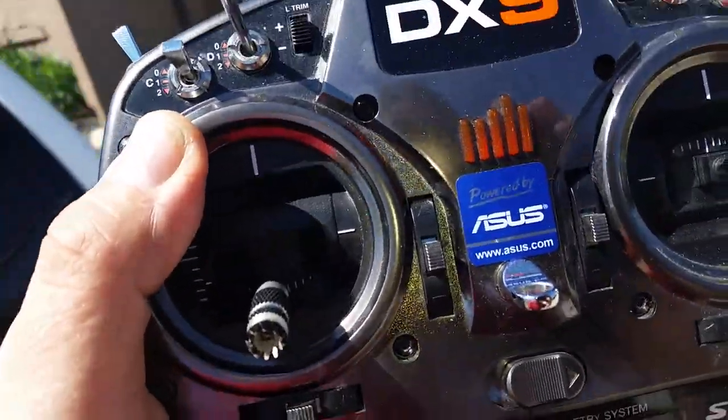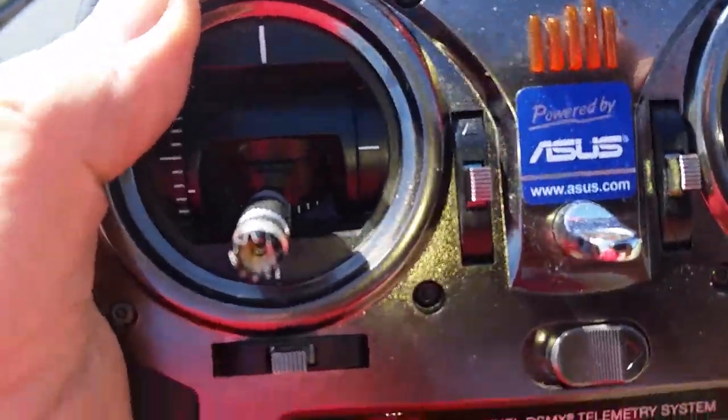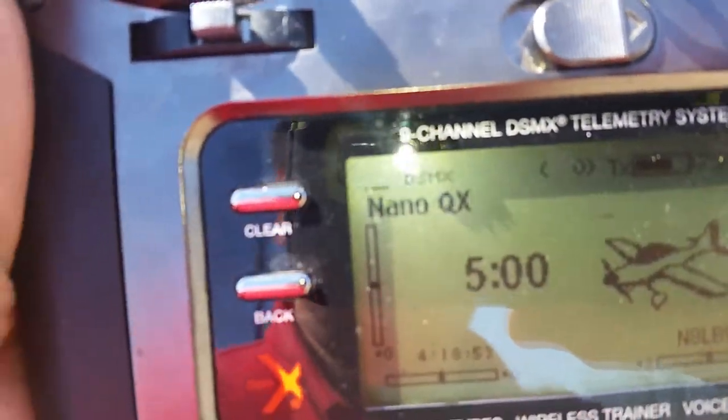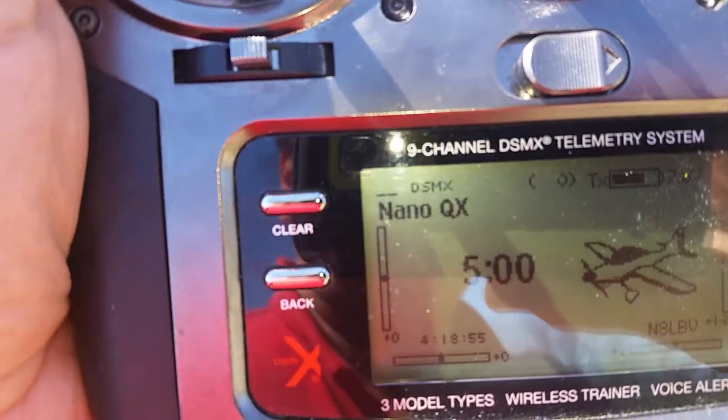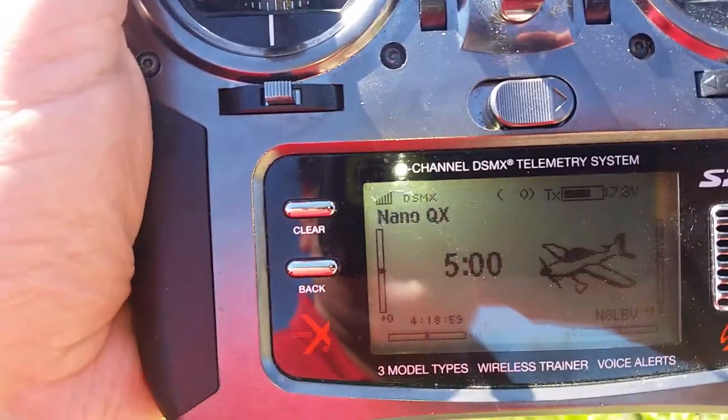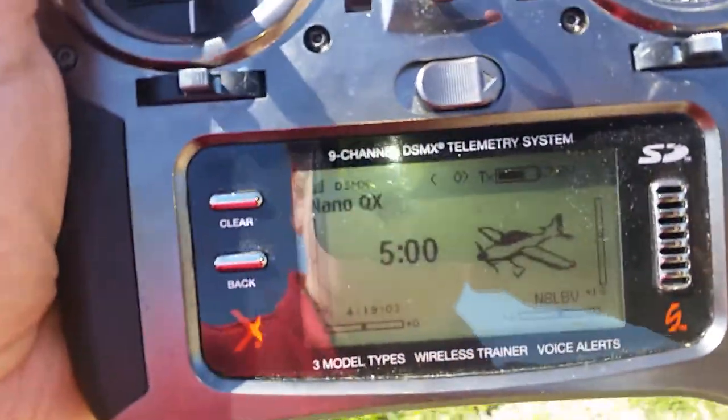This is a concrete building, so the signal should really drop when I go on the other side of it. See the signal drop out? I hate Spektrum, I really do. I just got a new 700 and I'm going to be flying that on this system.